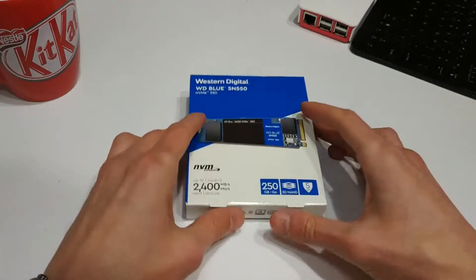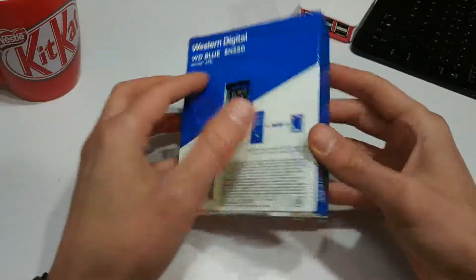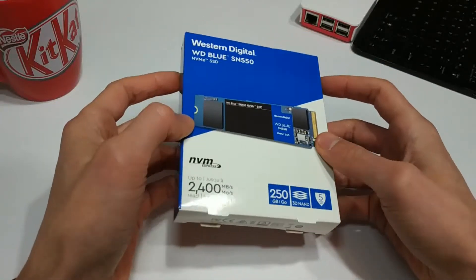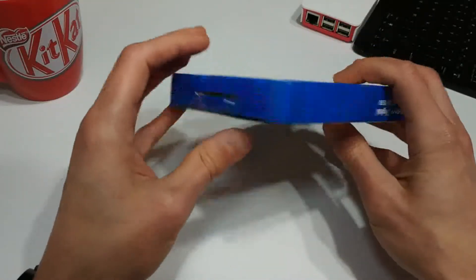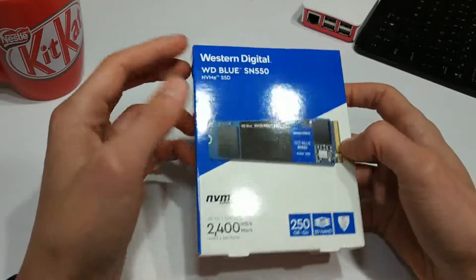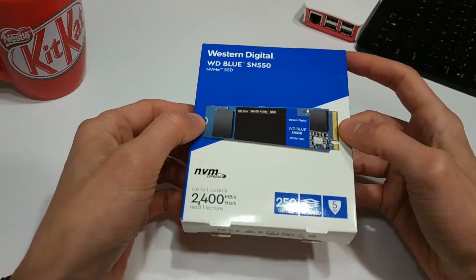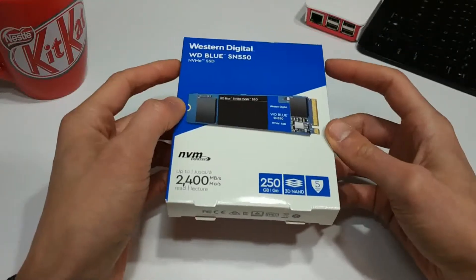If you're not familiar with these, this is essentially your next generation of computer storage. This sort of form factor is found quite a bit in laptops. Laptops are obviously getting thinner and lighter, so the old 2.5-inch solid state drives and hard drives just don't really fit in modern laptops anymore, especially when they're trying to get them ever smaller. So they came up with this — what we call an M.2 form factor.